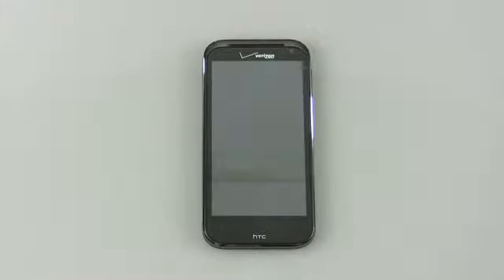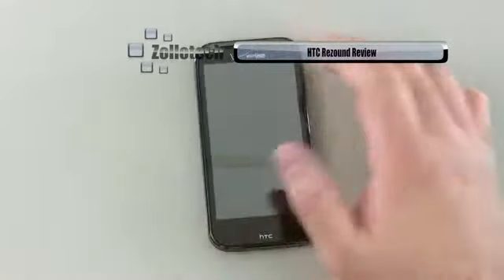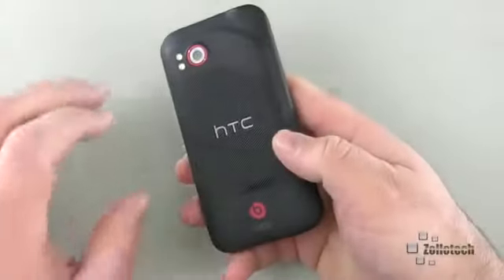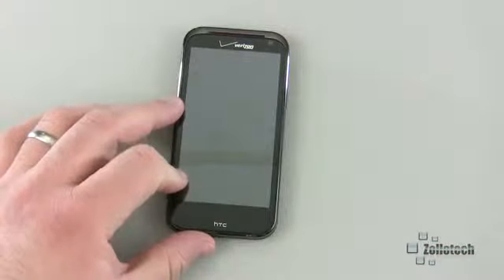Hi everyone, this is Aaron for Zollotech and we're going to review the HTC ReSound. The ReSound is a premium smartphone on Verizon — it's a 4G LTE phone and it kind of sets itself apart with the Beats logo here on the back. It comes with a set of Beats headphones, so let's go ahead and take a look at those.